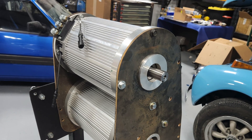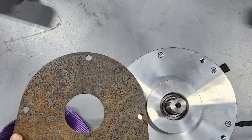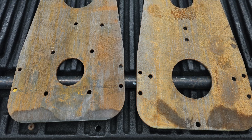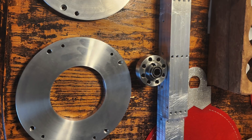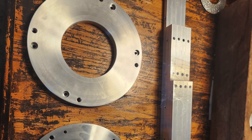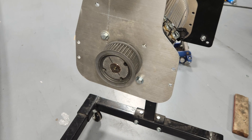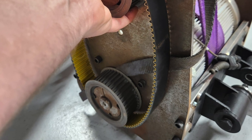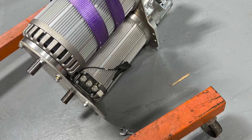We're replacing the original engine with dual Hyper-9 motors. In order to do that, we had to custom fabricate mounting plates which stacked both motors on top of each other vertically. We also made adapter rings and couplers. The end result allows us to use a belt drive system that couples these two motors together to make around 350 foot-pounds of torque. This setup is going to be a direct drive, so that means no transmission.